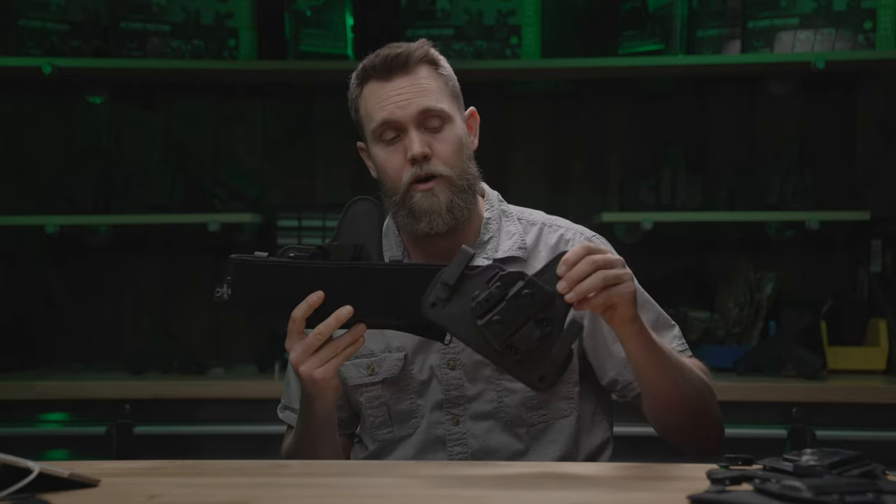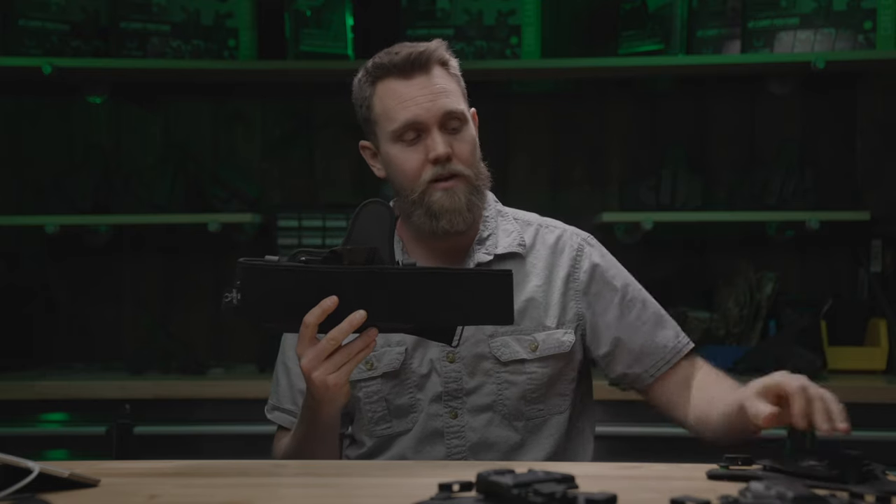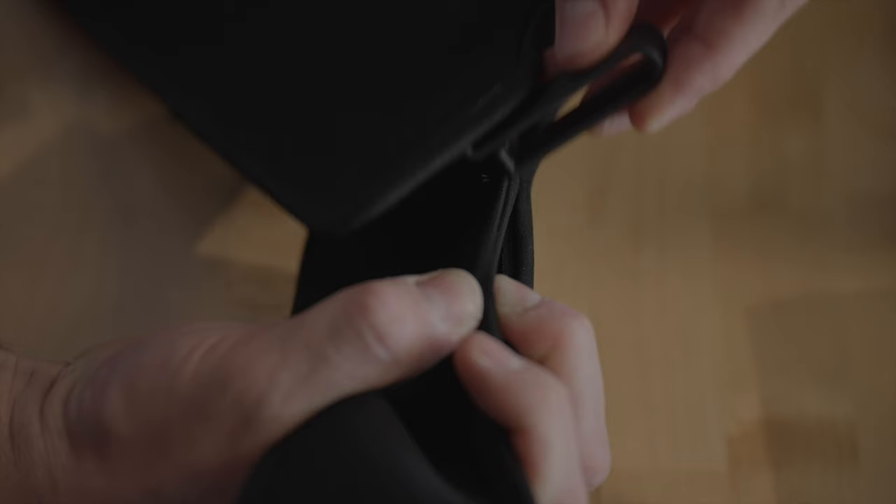Any Alien Gear IWB holster that you have will work with the Sport Tuck Belly Band, including the ShapeShift 4.0, the Cloak Tuck 3.5, and all others that you may have had from us in the past.